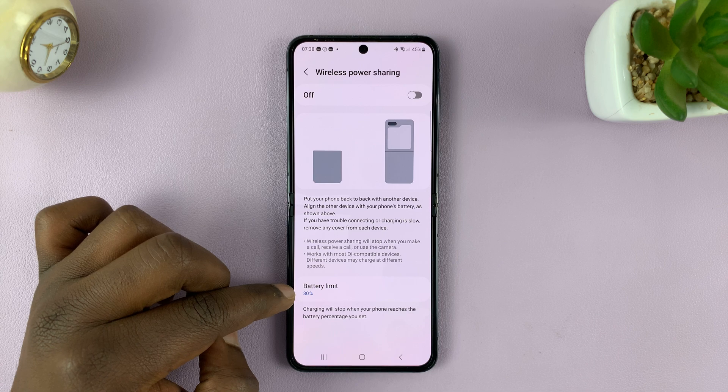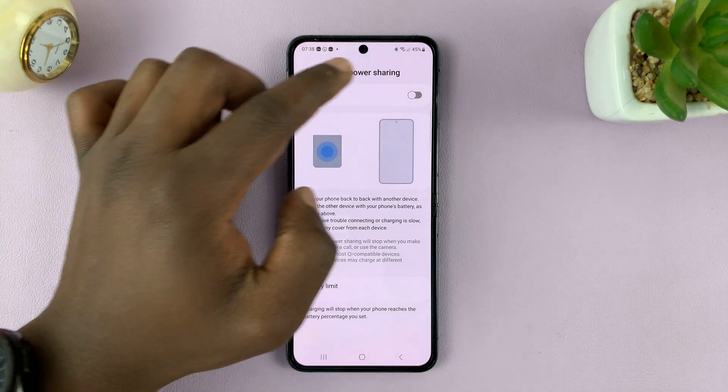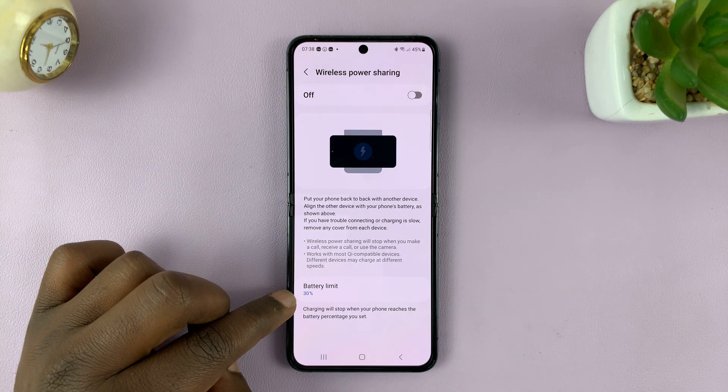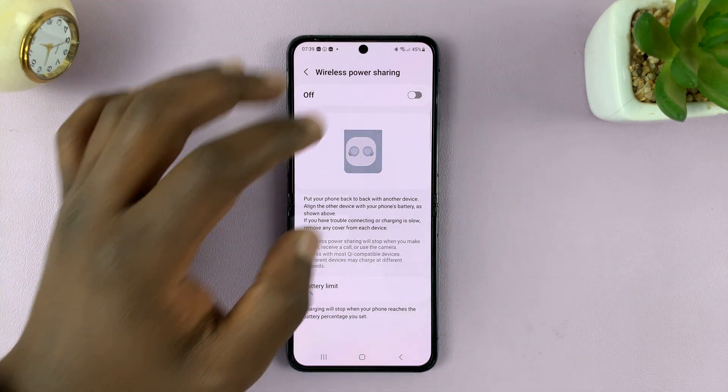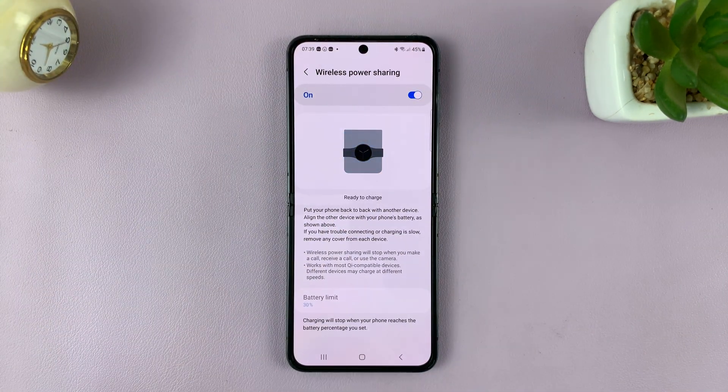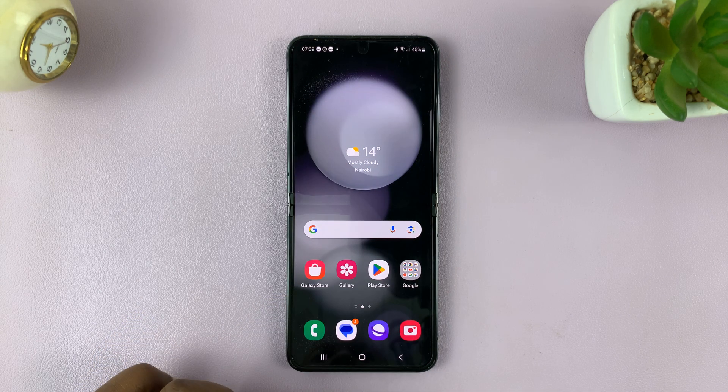You do have a battery limit below which you won't be able to enable this. Mine is at 30%, and fortunately my battery is at 45%, which means I can enable Wireless Power Sharing. Once I turn that on, it means I can now charge other devices.